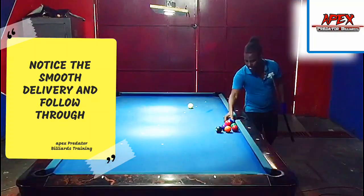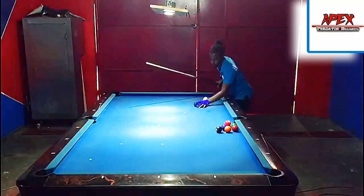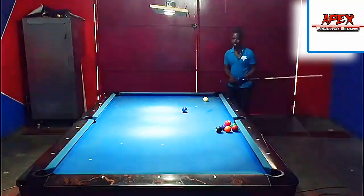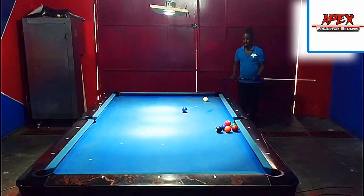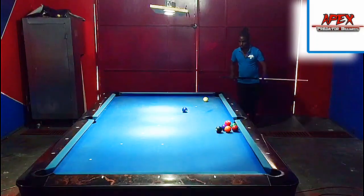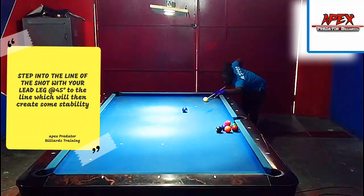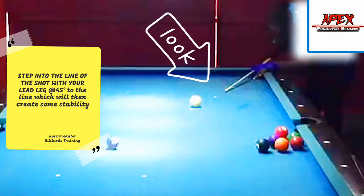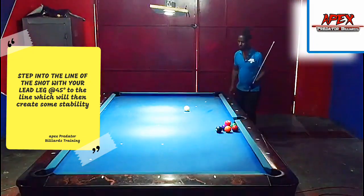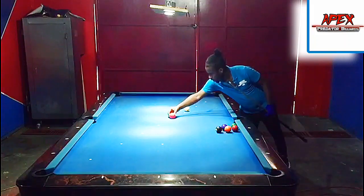As you can see, I didn't hit it with the stun I wanted so it picked up a bit of follow. Now I'm going to move up one diamond and try the same procedure. Remember, this is a fundamental drill — all you're focusing on is ensuring the synchronicity of the stroke is intact before you return to playing a game. I found the shooting line, stepping onto it, keeping my head down. And that's a nice stop shot there — you can see it's dead stop. Now I'll move up another diamond.